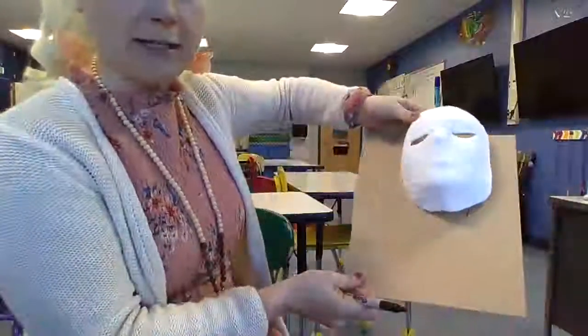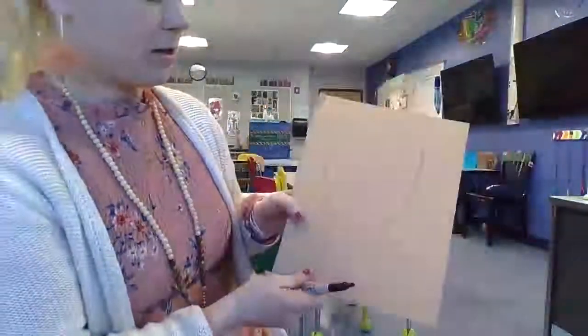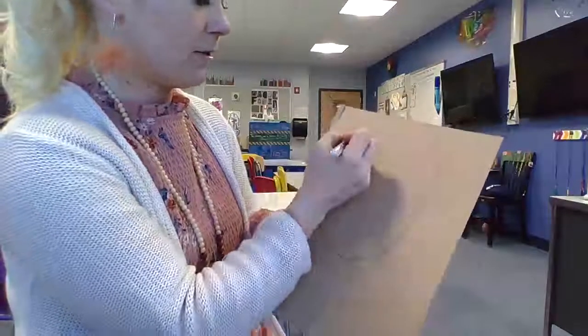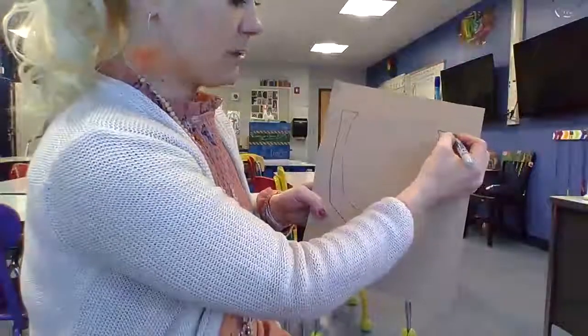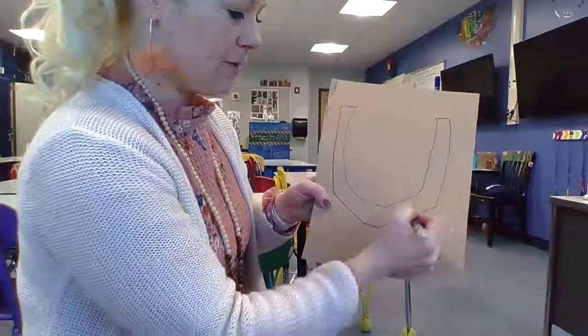So then you have a tracing, okay? Then you actually don't need the mask any longer. You're going to come along and what you're going to do is draw this outer edge straight down, straight jaw, straight over on this side. It's almost like a horseshoe — straight down, bring it over, and then you've got this chin.